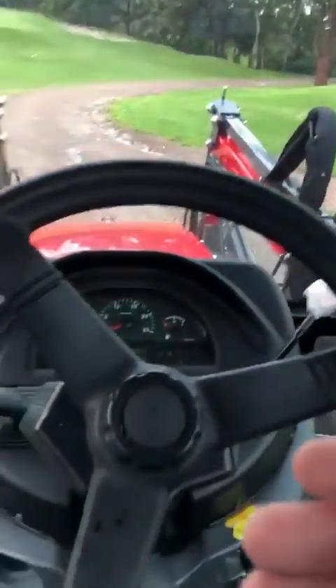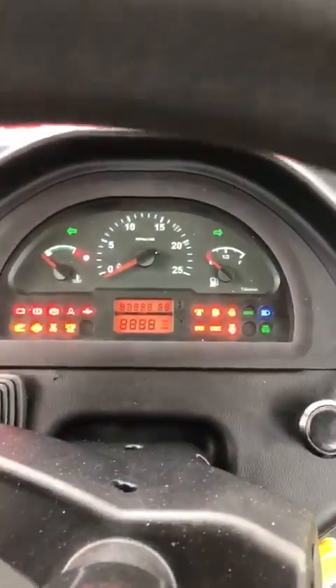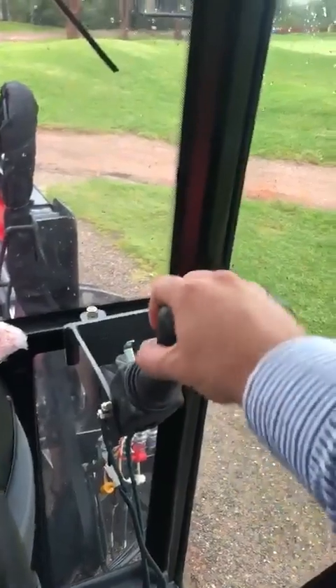Really tidy finish. The steering wheel is adjustable backwards and up and down as well. Digital dash, all lit up. Joysticks are in a really nice ergonomic spot.